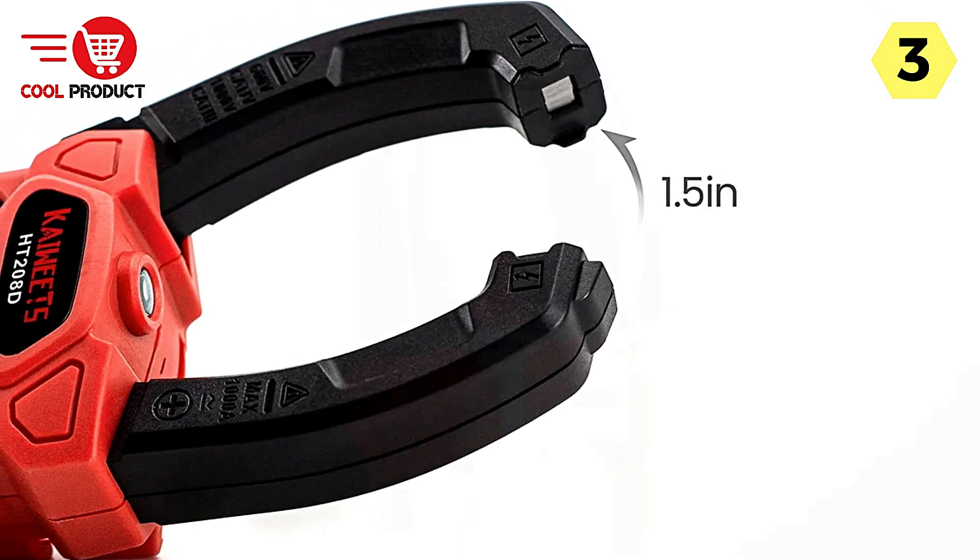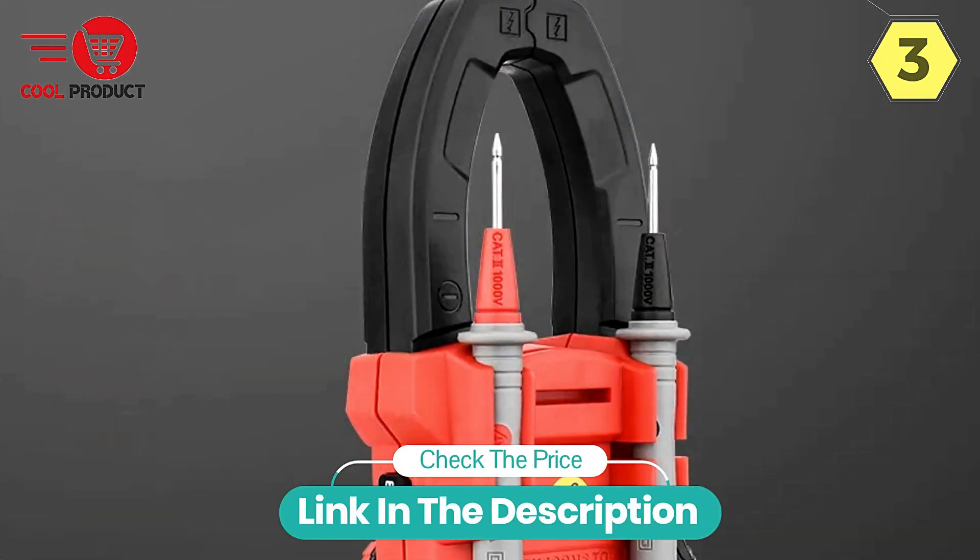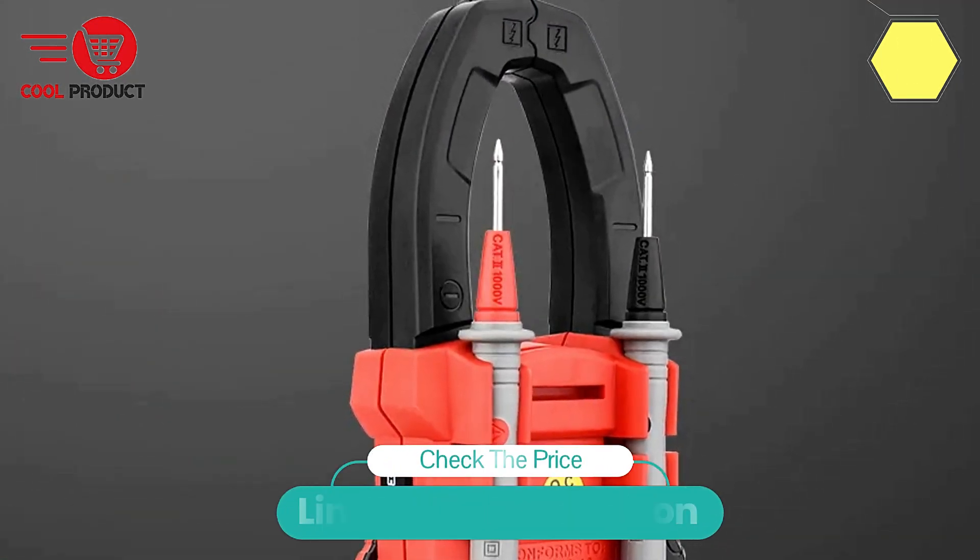It's easy to use, accurate, and adaptable to various environments, making it a must-have tool in your toolkit.